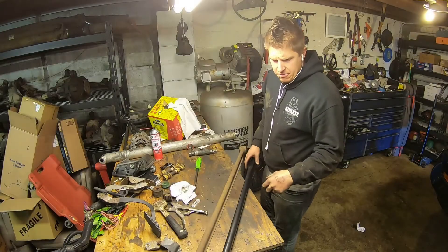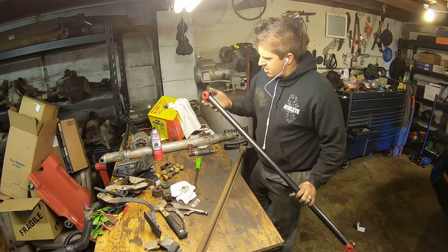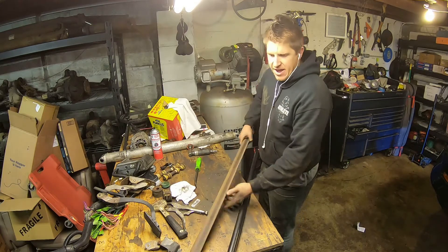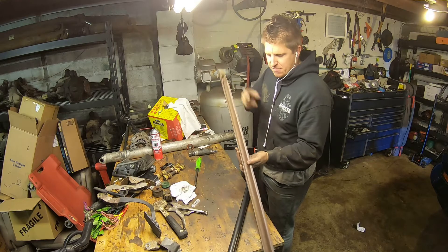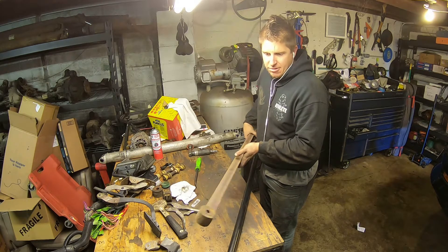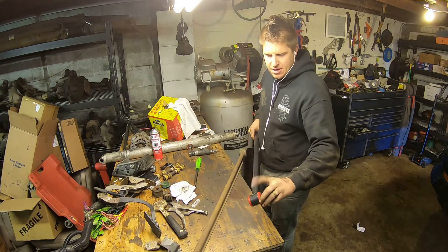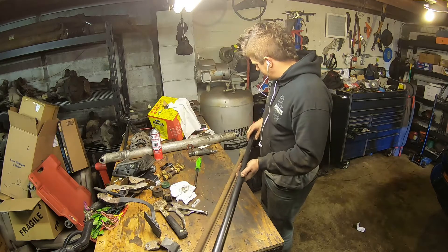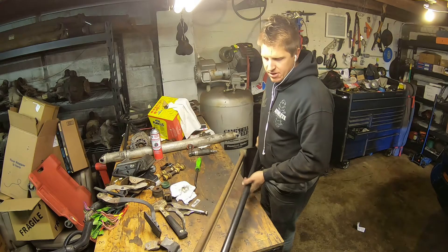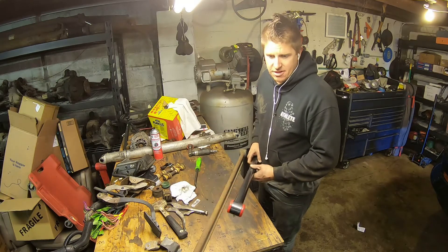The next thing we're putting on here is this new solid track bar, also from BMR. It's greasable on both ends and has urethane bushings. This is the factory track bar here — you can see it's made out of a piece of U-shaped stamped steel. These have a habit of flexing under high torque loads. So this is an upgrade not only in the handling department, but also in the maintenance department. Having those grease fittings on the end will help to keep those bushings healthy for a long time and doing what they're supposed to do. It's just two bolts — take the old one out, put the new one in. Make sure you get the grease fittings once it's all installed and the bolts are tight.